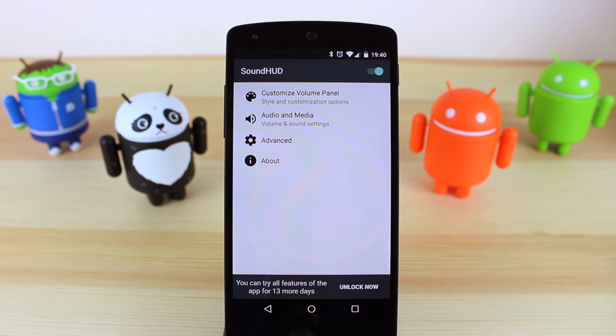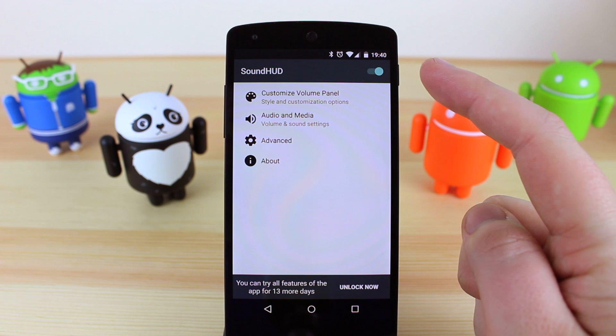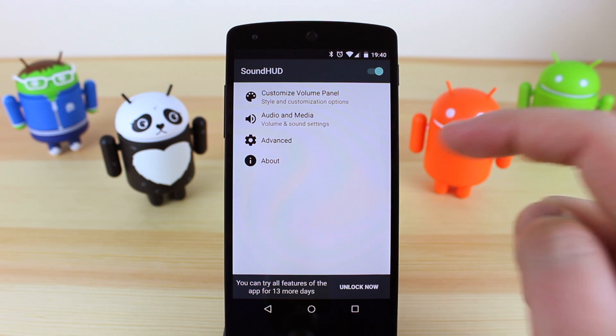Now the free version is only a 14 day free trial and to unlock the full version it's going to cost £1.29 here in the UK or $1.99 in the US. In the settings you've got the option to turn the SoundHUD on or off, customize the volume panel, audio and media, advanced, and about.